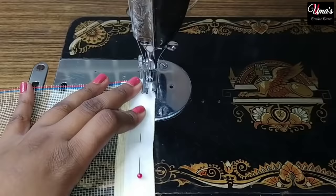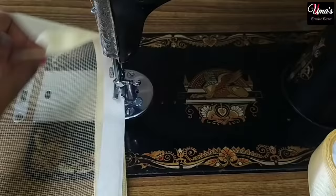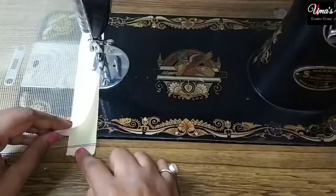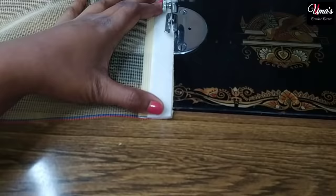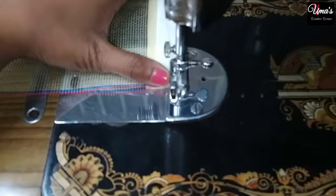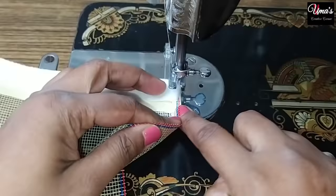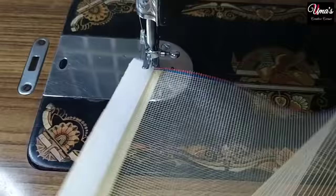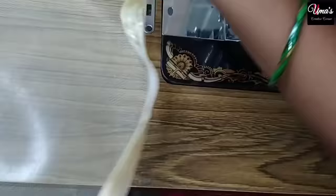Now let's do the stitching. First, we will lock the stitch here and stitch the velcro along the edge of the net. When we reach the end of the net, we fold the velcro and stitch it in this way. If the velcro is extra, we fold the excess over. For the edges of the net, we stitch across. I will now stitch the other corners in the same method.